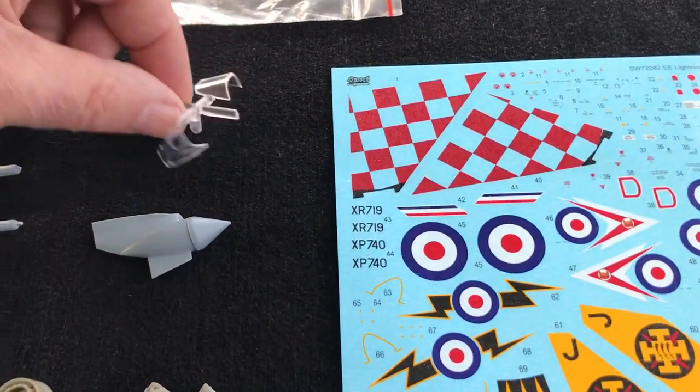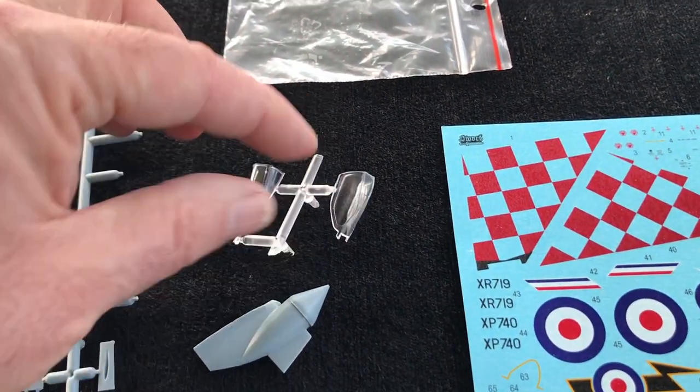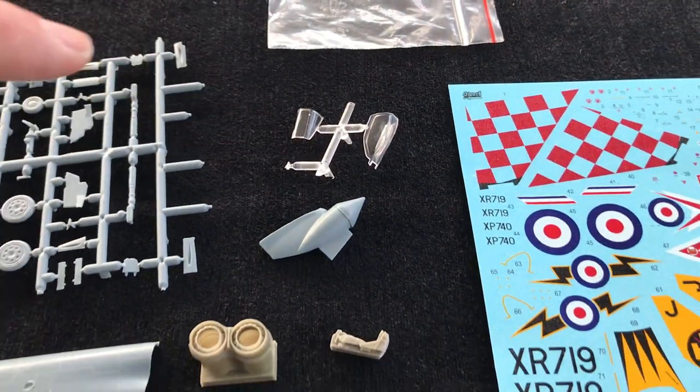Just taking you through the clear transparencies — really nicely moulded, nothing wrong with those. Lovely to see the separate canopy, a proper decent chunky frame going on there, which is excellent.